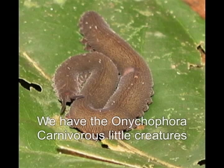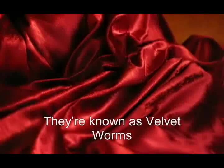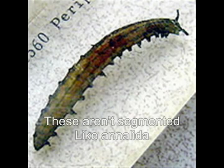On the other hand, here we have the Onychophora — curious little creatures not usually found around here. They're known as velvet worms and can walk on many legs. These are not segmented like the Annelidas.